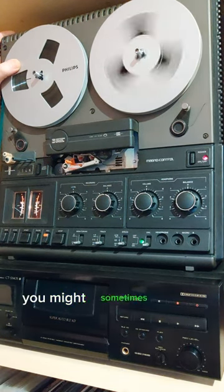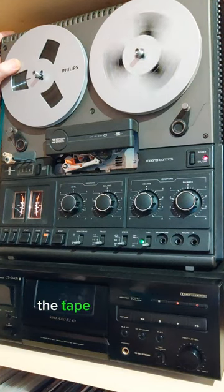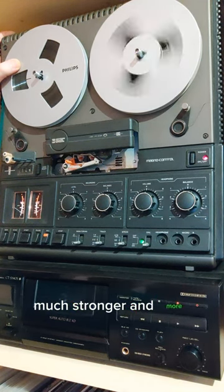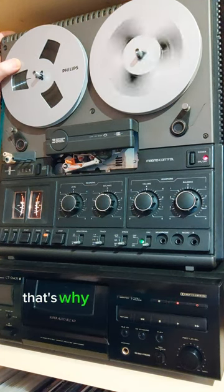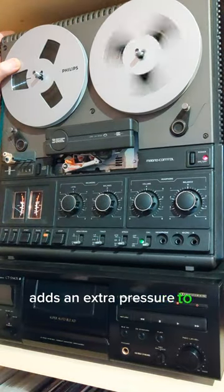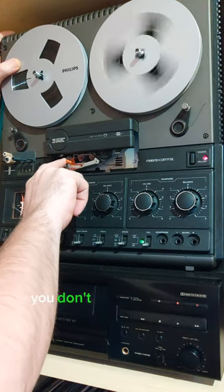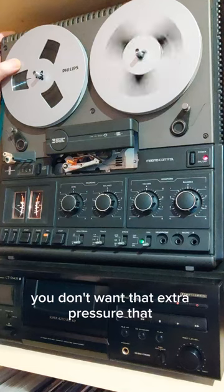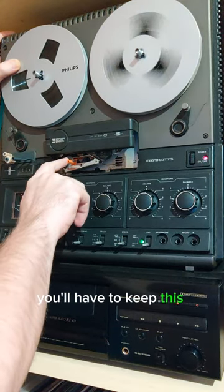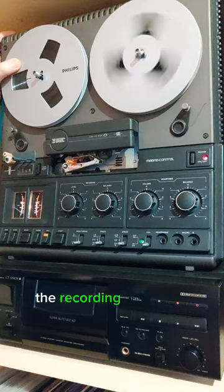On playback you might sometimes notice some small dropouts in high frequencies, but when the tape doesn't have very good contact with the recording head, these dropouts are much much stronger and more obvious. That's why when you record a tape you have to keep this switch so that the pressure pad adds extra pressure to the recording head. And when you just playback the tape, you don't want that extra pressure and extra friction between the tape and the head that wears out the head sooner. Therefore you'll have to keep this switch on the right side so the tape doesn't press the recording head as much.